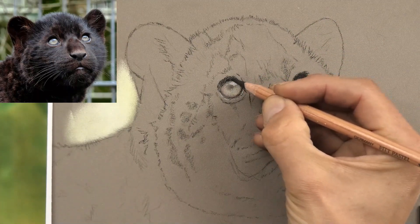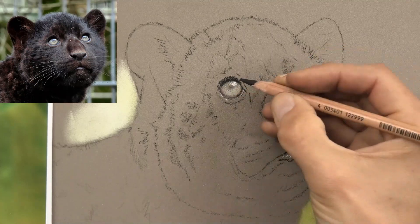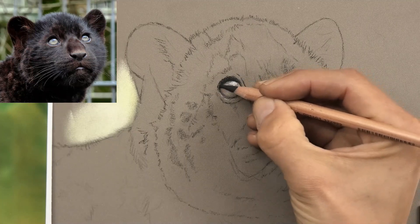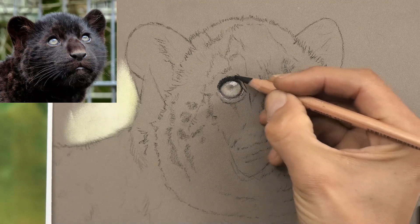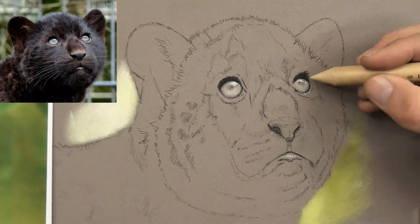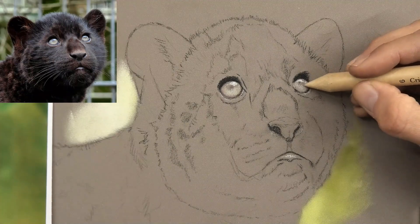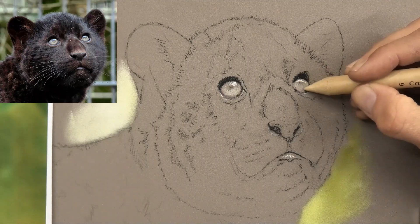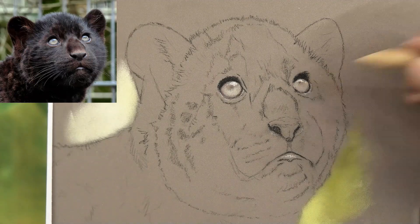I could use pan pastels for the early blocking-in stages — I've shown that in a lot of other videos — or I could use pastel sticks for the under-drawing, or under-painting as you might call it. In this video I think I'll use pencils mostly. I recently did a Tony Stark portrait and used pencils for a lot of that, and I'm going to use a similar technique here. What I'll be doing is blocking in with the pencils and then smudging with a paper stump.